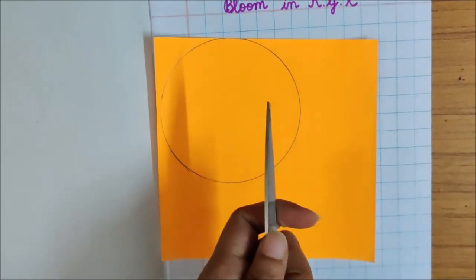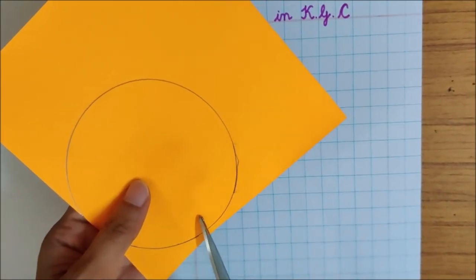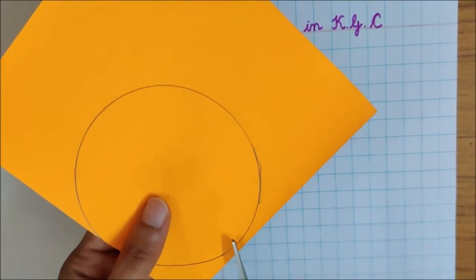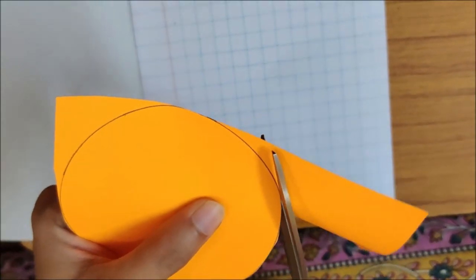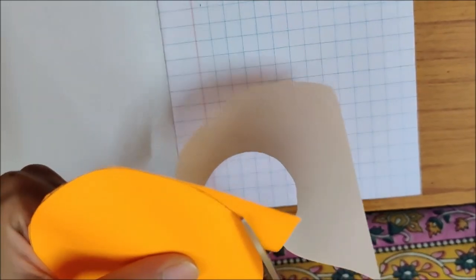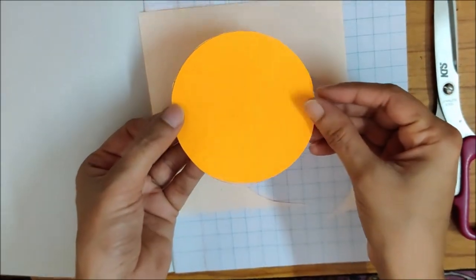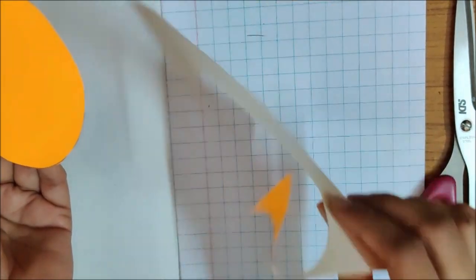Now I am going to cut this shape. Children, your mama or papa can cut this shape. If you are cutting it, then mama or papa have to make sure that you do it under their supervision. They have to watch you when you are cutting it. I have cut it. What shape have I got, children? It is a circle.